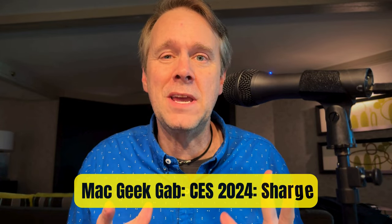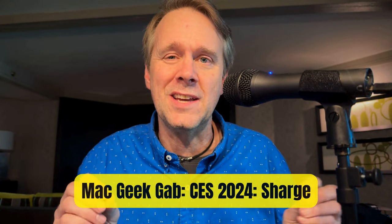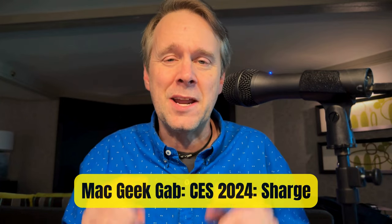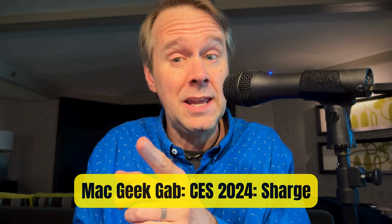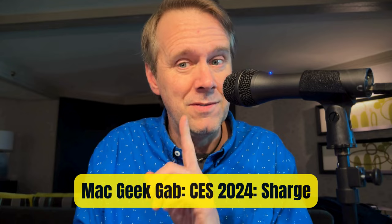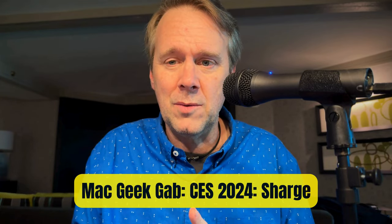Greetings folks, Dave from Mac Ecab here in Las Vegas for CES 2024. Last night I met with the folks from Chargie — spelled S-H-A-R-G-E, like 'charge' with an S. Cool stuff, not inexpensive, but very cool.